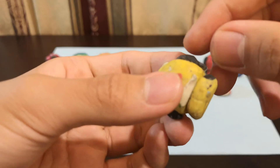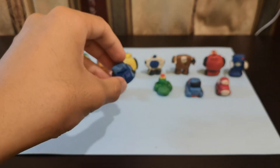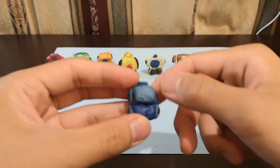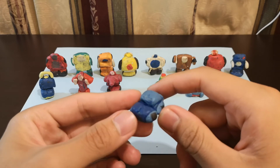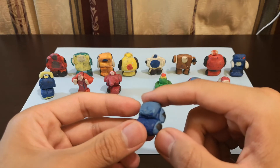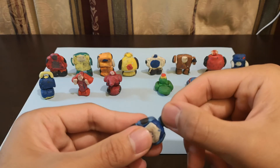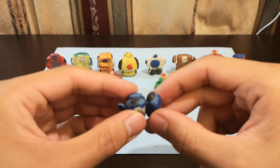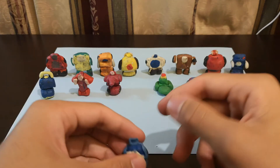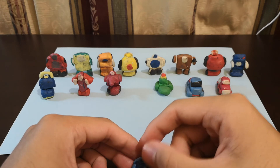Bumblebee's arm actually feels like it's a little squished, so I'm going to massage it a little — there we go. So now we have Beachcomber. What is he supposed to be? Like a car that can drive on the beach, I'm not sure. To transform him, all I have to do is just lift up the head like that, and then the legs come down like that. So here we have Beachcomber — the transformation is pretty much the same as Bumblebee and Cliffjumper.